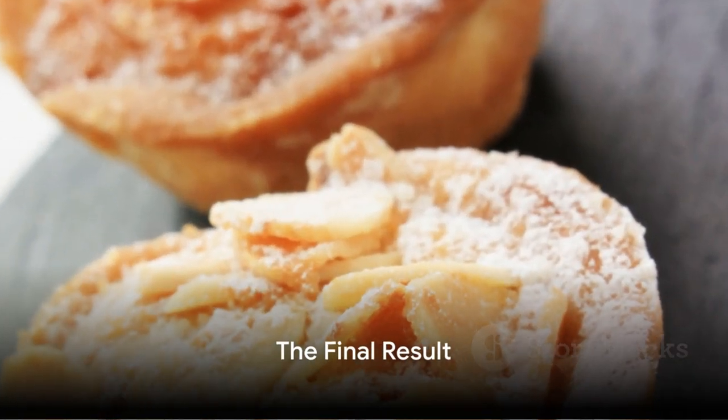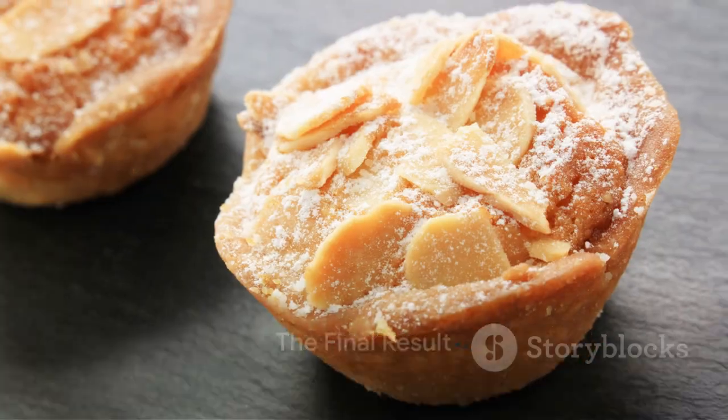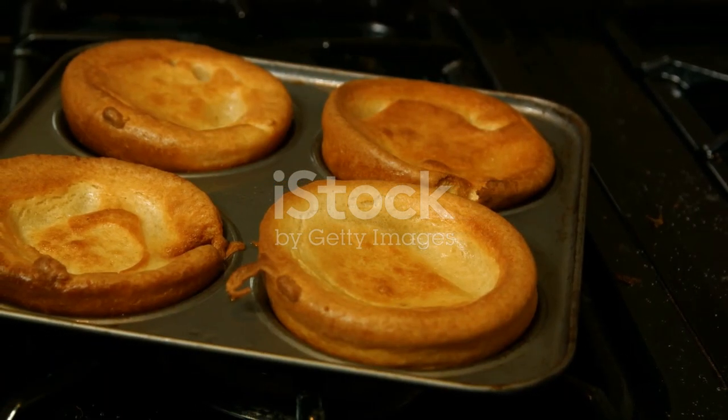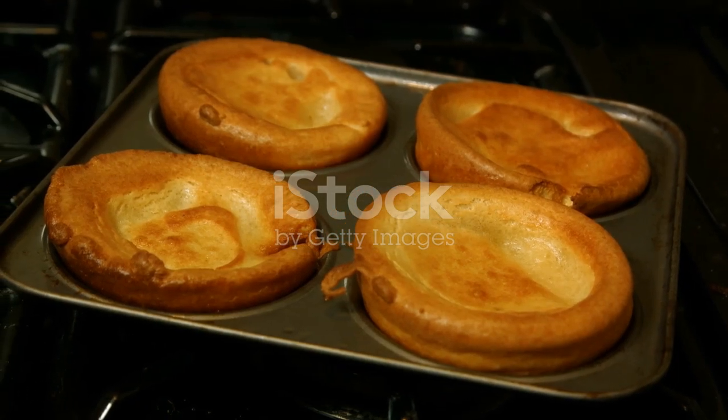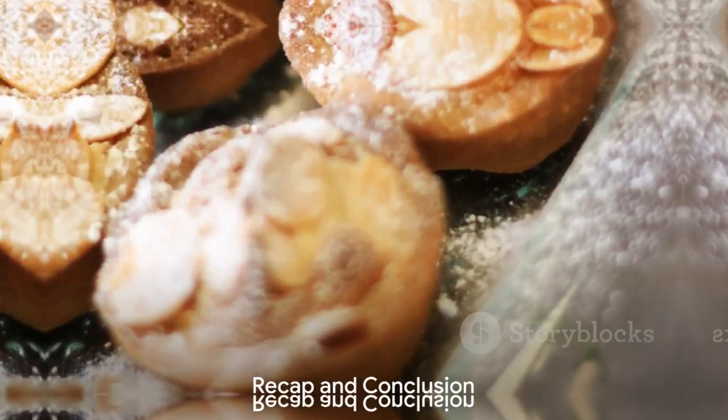After about 20 to 25 minutes, your Yorkshire puddings should have risen to golden perfection — crispy on the outside, soft on the inside, with a well in the middle perfect for gravy. That's a true Yorkshire pudding.